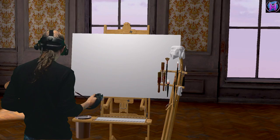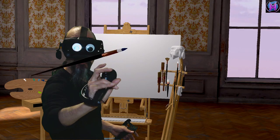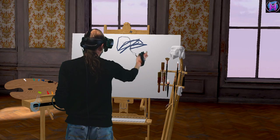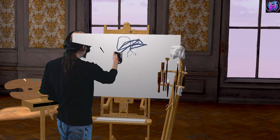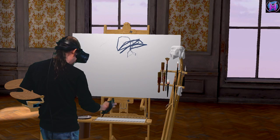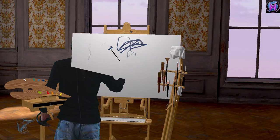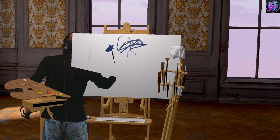So I've got a nice canvas here ready to go. Let's give this a try. I'm going to get some lovely dark blue on my brush, and you can see how it actually shows loaded paint on your brush. I'm just going to smear around a little bit.